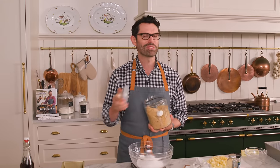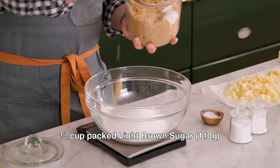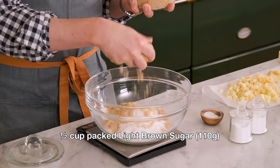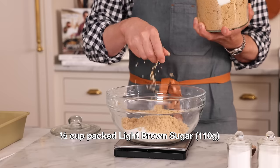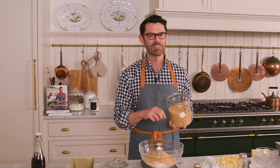And half a cup of brown sugar. If you're storing your brown sugar in a canister, marshmallows will help keep it soft. I got so tired of having lumps in my brown sugar because I was packing it into a measuring cup, so I decided I'm not going to do that anymore — just going to use the scale and my life will be so much easier.